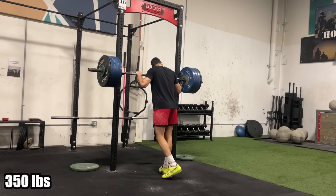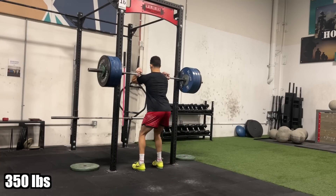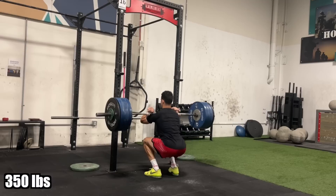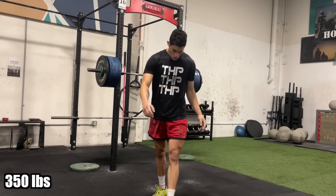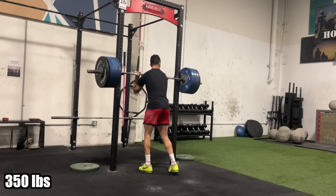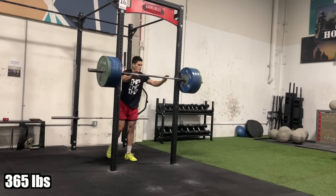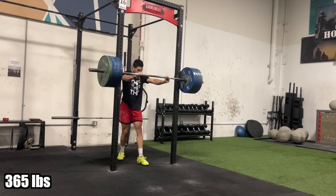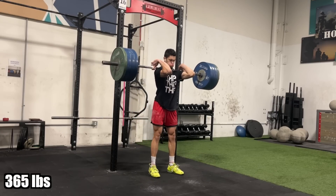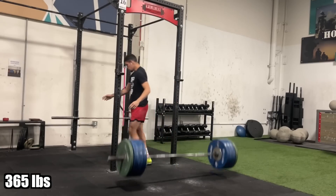I just did 325 right here, and my first attempt for the PR is 350. I got the 350 — that's a five-pound PR. From here I decided to go up to 365, which was very scary. The 350 moved easy so I went for that 365, and I got it — another PR for the day.